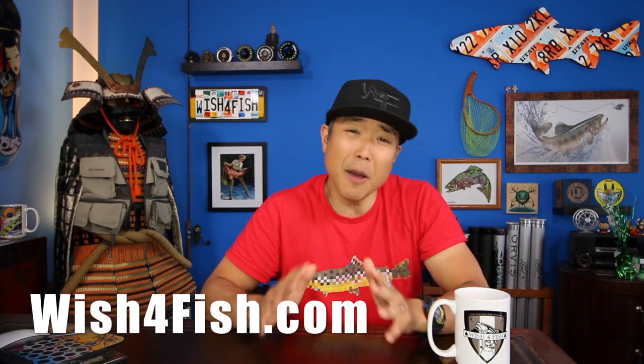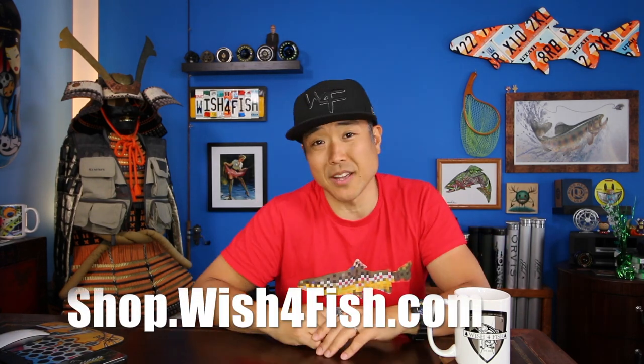Thank you very much for watching. Please do go check out our website at wishforfish.com to keep up to date with what's going on with Wish for Fish, as well as get some killer discounts and check out the Wish for Fish store for some sweet merchandise. If you're on Facebook, Instagram, or other social media, give us a follow at Wish for Fish. Most importantly, if you haven't subscribed already, please do — we're constantly updating new footage all the time. Check out some of our other videos from this season's playlist. Thanks a lot everyone and I'll see you guys in the water.